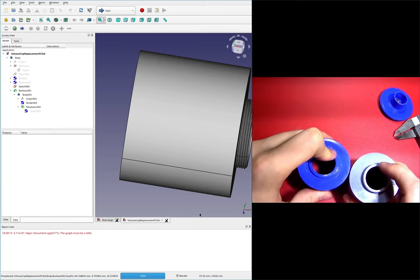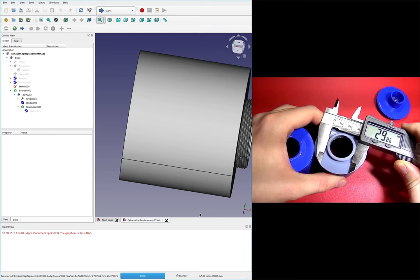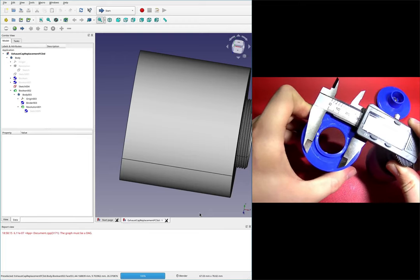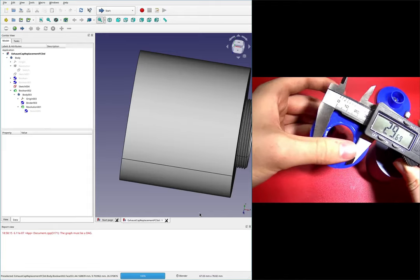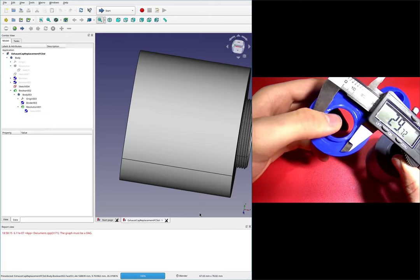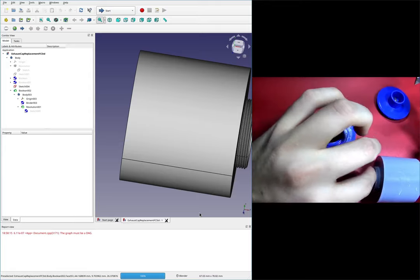So this is a 1 millimeter pitch thread, and this is probably closer to 1.5 — and coincidentally, 1.5 is the pitch we measured on the inner bit. So 1.5 pitch here as opposed to 1 — that's the first change we'll make. The second change is this is ever so slightly the wrong diameter: 29.86 versus 29.87, which are pretty close, so it was probably only the pitch that got messed up.